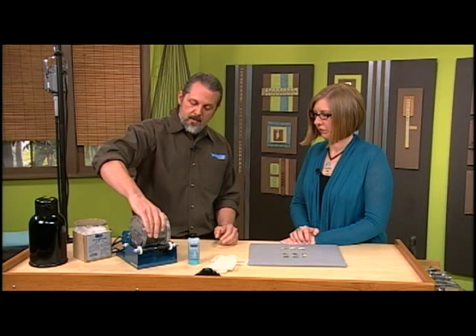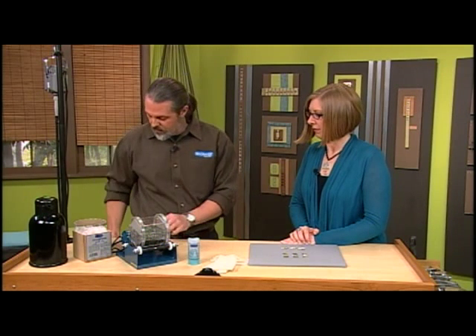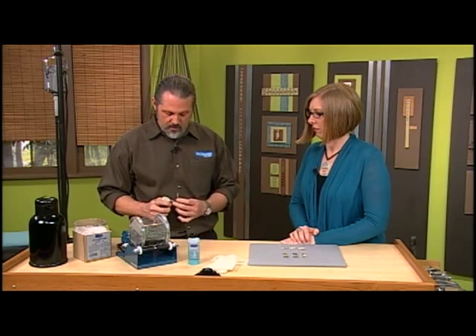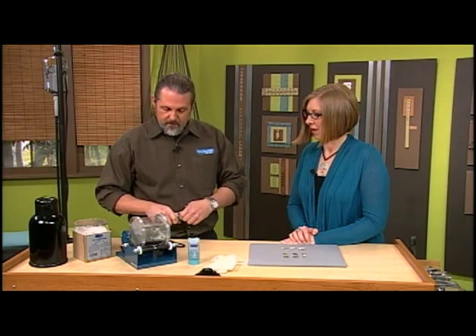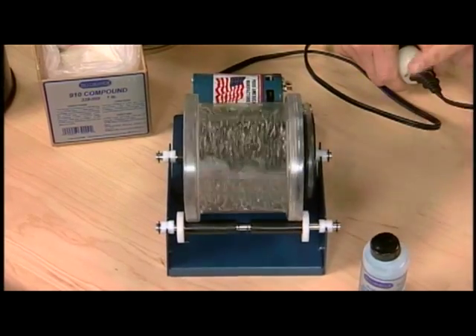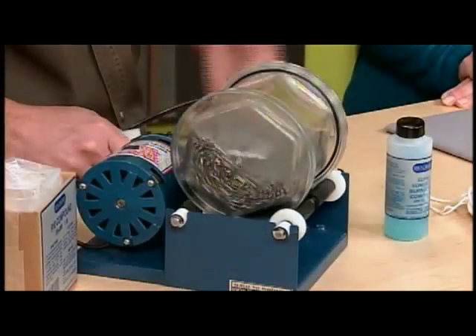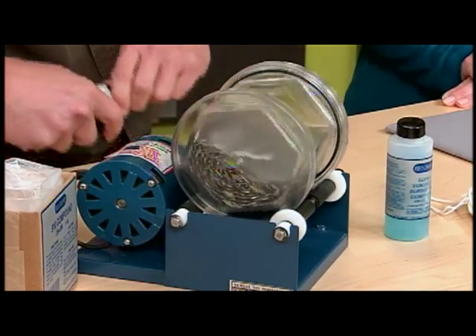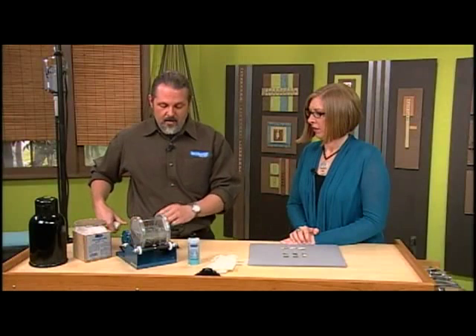Ready to rock and roll. I'm going to put that on there and plug it in just briefly so you can see what's going on. Look at it — you can see it cascading. Your pieces are just rolling around in there getting bright and shiny. That's the kind of cascading action you want to see. Two hours is good — that's about the max you need. It's not going to do more than that after two hours.